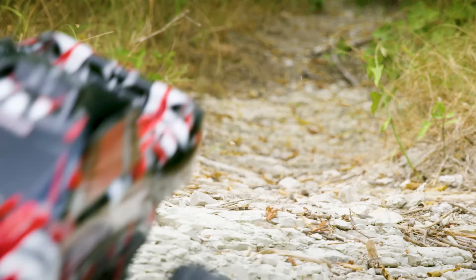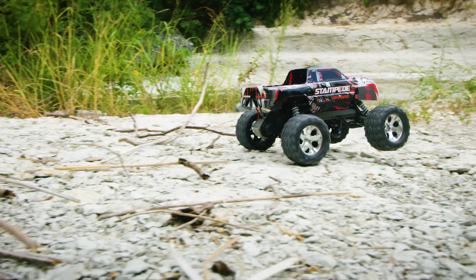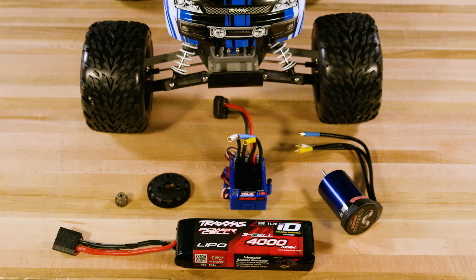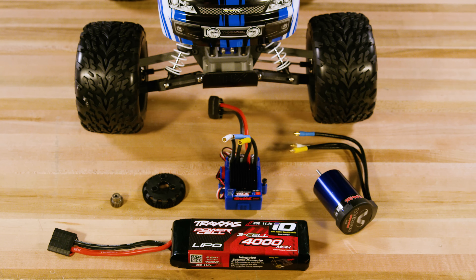Stampede is a high-speed monster truck with plenty of power for all-terrain driving, but we're going to demonstrate how a few simple upgrades can provide a major power boost and dramatically increase top speed. We will install a new power system, change the gearing, and add a high-speed 3S LiPo battery to complete the upgrade.